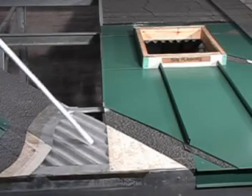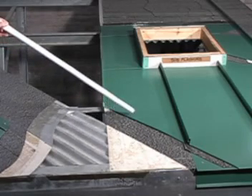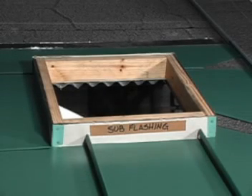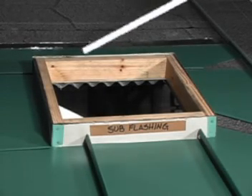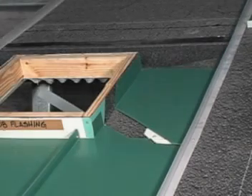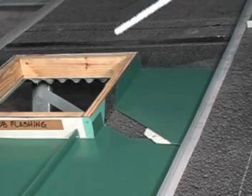Solid decking is required at large penetrations from the eave and above built-up curbs for all panel installation. A solid curb is to be built up around the roof opening to support required equipment and sheet metal roofing. Underlayment is to be installed on the roof deck and carried up the curb on all four sides.